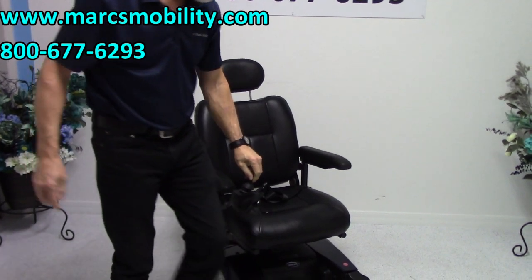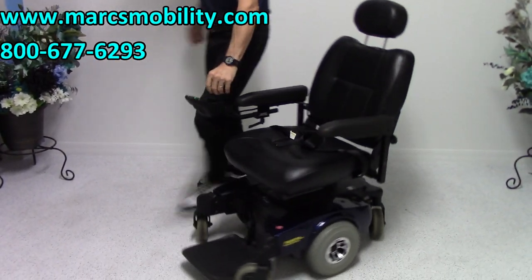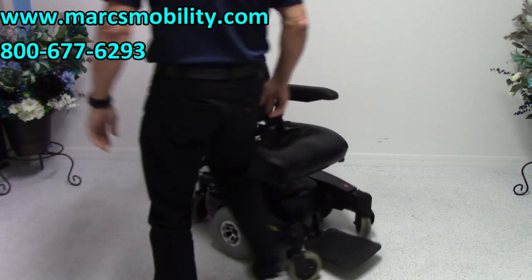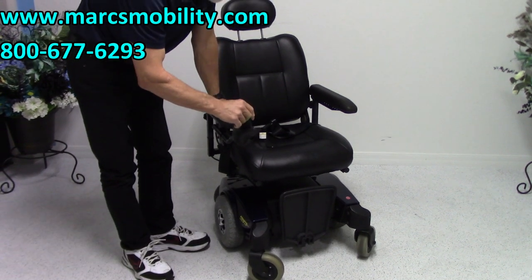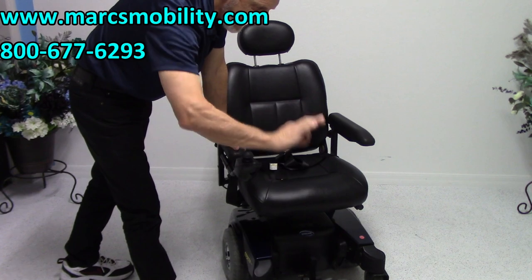This chair will turn on its own length all day long. So if you need a power chair that has a real short turning radius, it'll turn on its own length all the time. The foot plate does flip up, so you have nothing in the way when you get out. This foot plate can also be adjusted up and out a little bit.